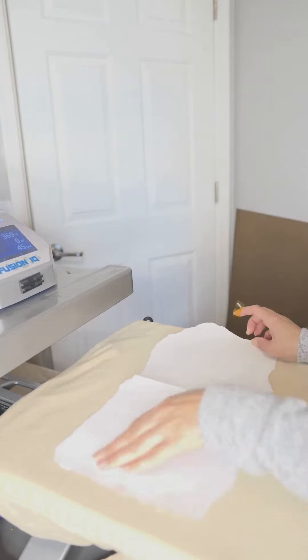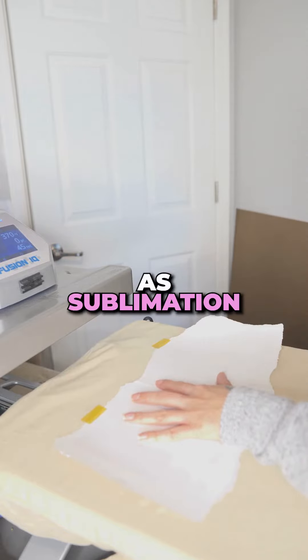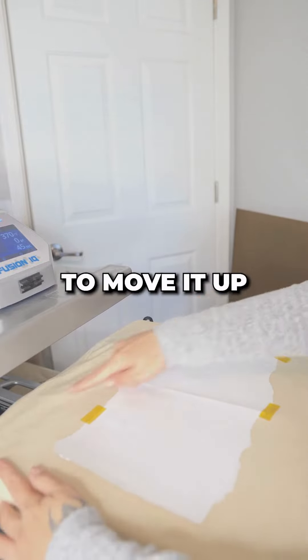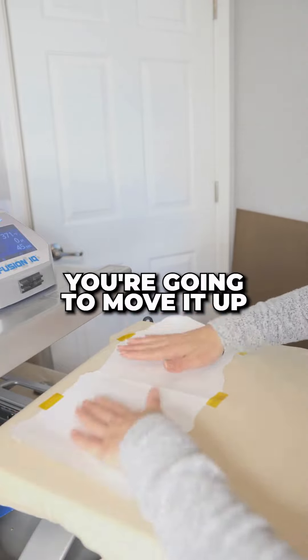Now we're going to line up our image. Use a regular tape rated for high temperature — you can look it up as sublimation tape. Move the image up because you do not want to press the neckline. You have to pay attention to that on your shirts as well — do not press the neckline; move it up.